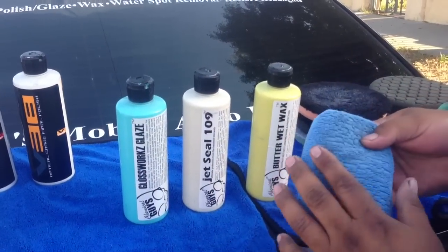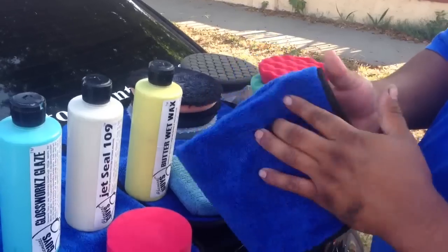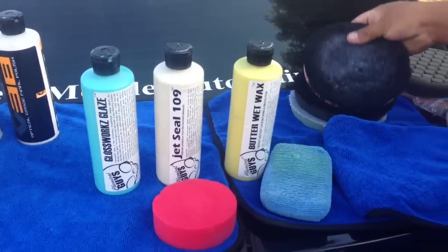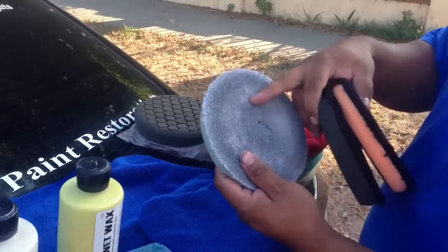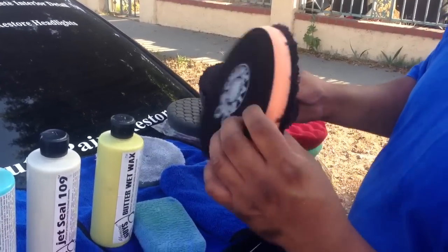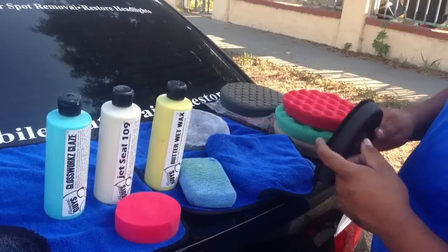To apply these products you'll need a microfiber sponge or foam sponge, and I recommend getting a good-quality microfiber towel. Don't get cheap ones, especially on black cars — cheap microfiber will put scratches back into the vehicle. These microfiber pads come in different grades. The orange pad is a cutting pad used for the first step, compounding. The green pad is usually a polishing pad used in the middle step.